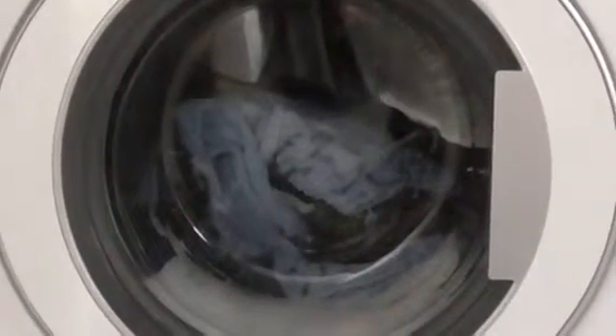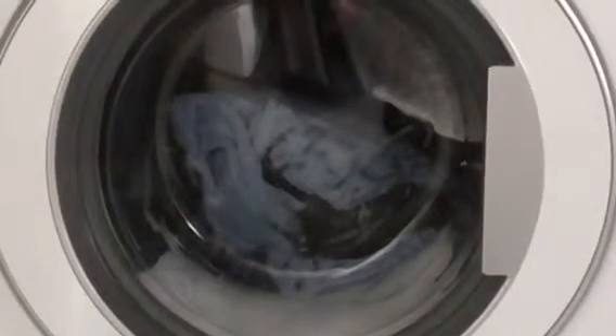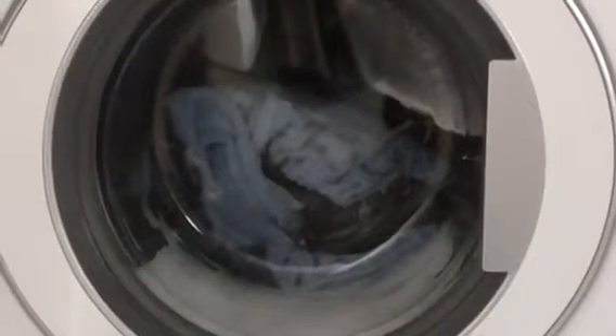So we're now coming to a second rinse. It's the second rinse stage now.